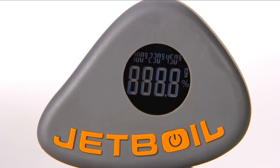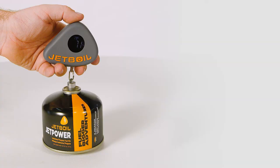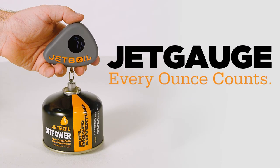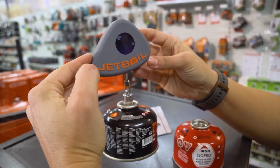It's made from high-quality materials and is designed to withstand the rigors of outdoor use. The device is also compact and lightweight, making it easy to pack and carry with you wherever you go. With the Jetboil Jet Gauge Digital Fuel Measure, you'll never have to worry about running out of propane in the middle of your outdoor adventure.